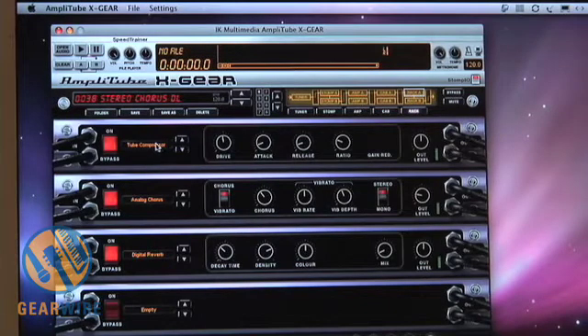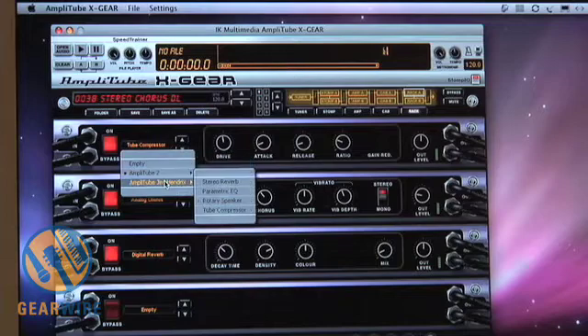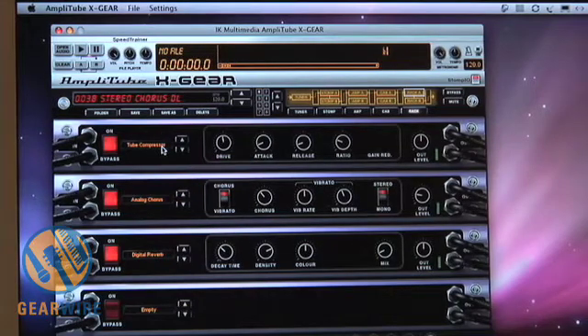To finish it off, you get all of the rack effects from Amplitube 2 and Amplitube Jimi Hendrix — another 21 really high quality rack effects. So all told, that's over 180,000 possible combinations and 150 pieces of gear. But really, it's absolute freedom over every element of your sound and the ability to create some really remarkable presets and some very realistic sounds.